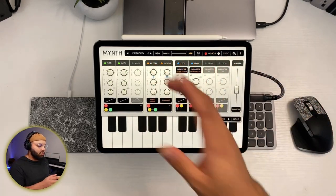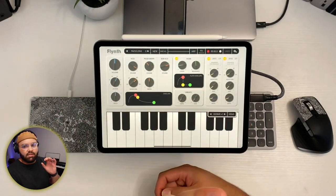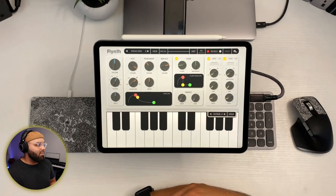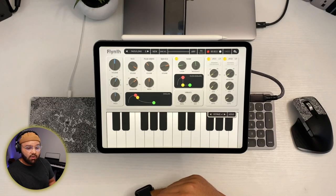Minthe has four LFOs and two filters. Flinth by Fingerlab is in my opinion the most beautiful — not just in sound but in visuals — soft synth I've ever used. So that's it, creatives. Go make something dope and I'll see you in the next video.